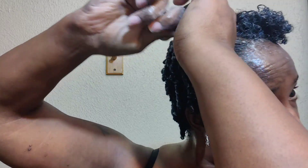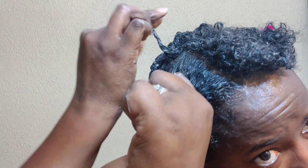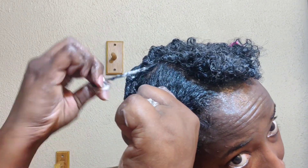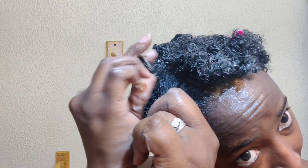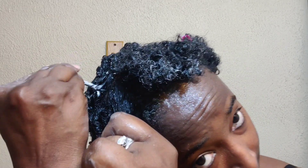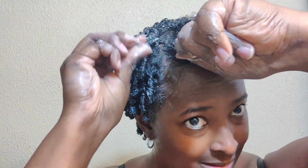It all comes down to knowing your hair. There's a lot of advice on the internet and some of it is good, but you've got to do what's good for your own hair. Even if you have the same type or curl pattern as somebody else, their hair may be high porosity and yours may be low porosity, or a mix of porosities and textures. Everybody's hair is different. I feel like people's hair is like fingerprints — everybody has different fingerprints, and I feel like hair is the same way.